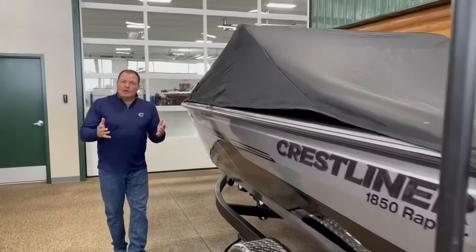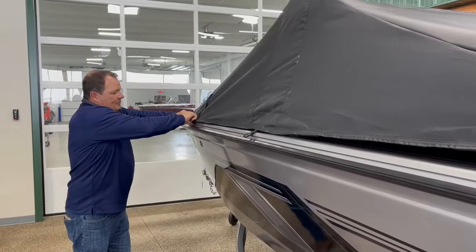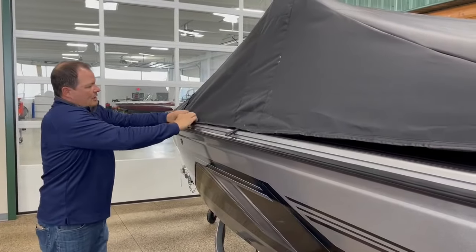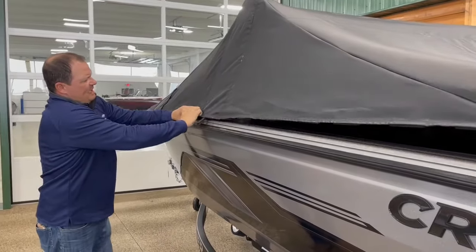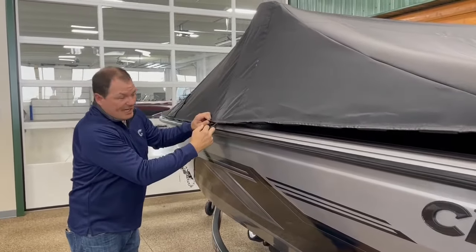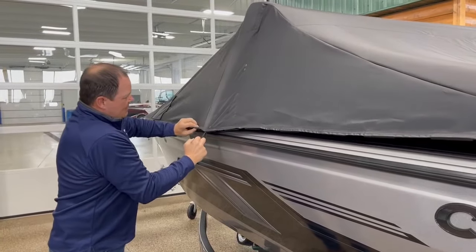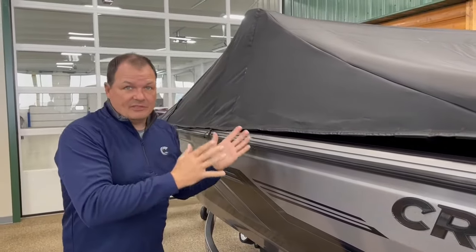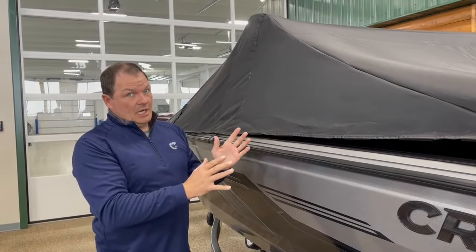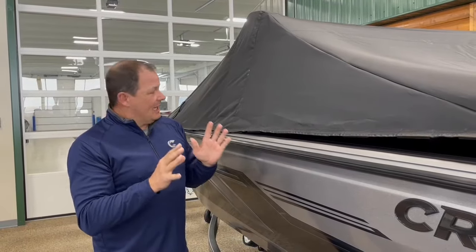I'm going back to where I left off with the J-hooks and clipping them into place, working my way from the front to the back. As you get to the windshield, that's an area that's a little bit tighter, so there's a loop here that you can pull on to help get those J-hooks secured. The first time you put this cover on it's going to be snug, but each time after that it's going to be easier and easier.